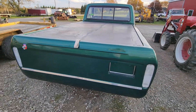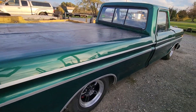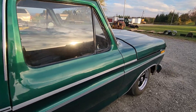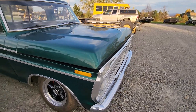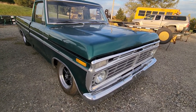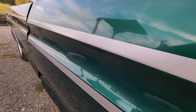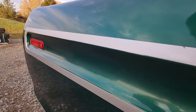One last walk-around, and then I'll do a walk-by showing the body lines on this truck — absolutely beautiful. Let's walk along the body just to show you how consistent the body lines are. The door isn't closed all the way, so pardon that.